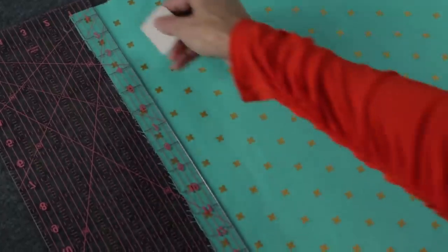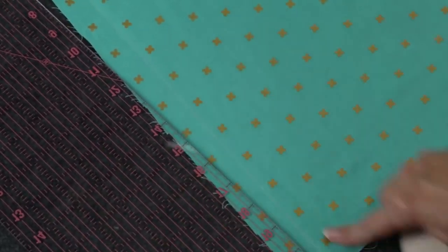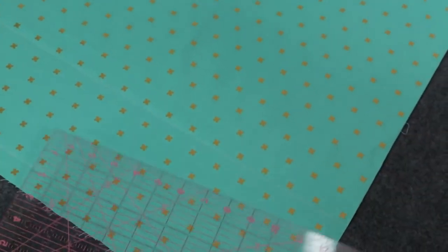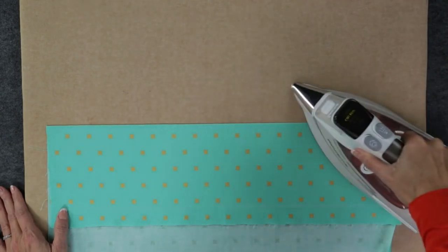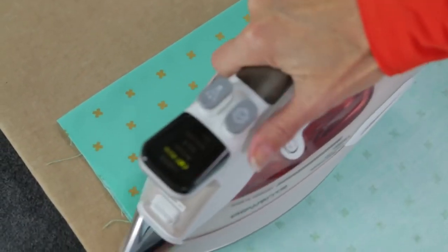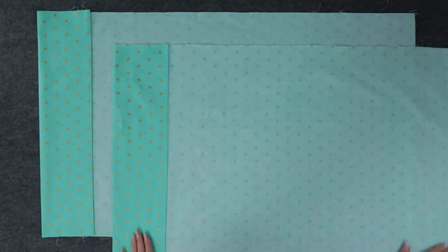To get started, I'm going to mark the fold area with tailor's chalk. Mark one inch from the edge and make one more marking six inches from the edge. Fold at the six-inch mark toward the wrong side of the fabric and press. Then tuck under at the one-inch mark and press again. Now follow those same steps for the second piece of fabric.